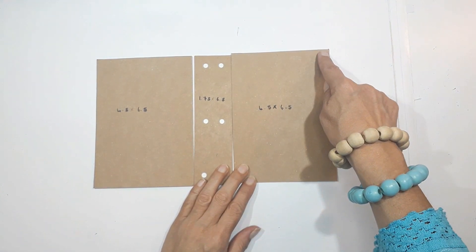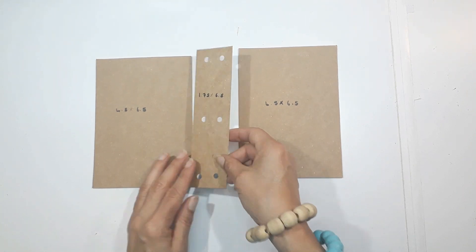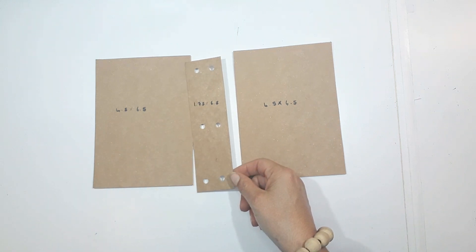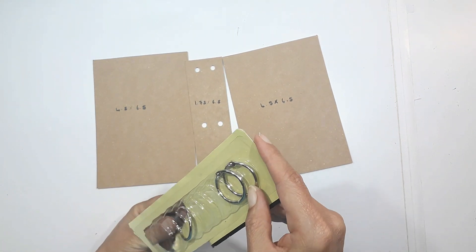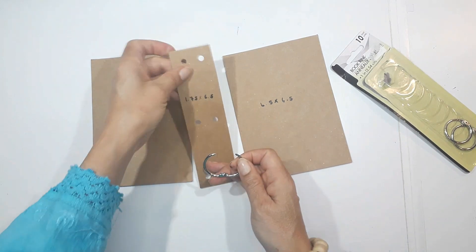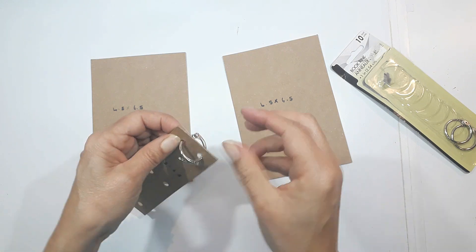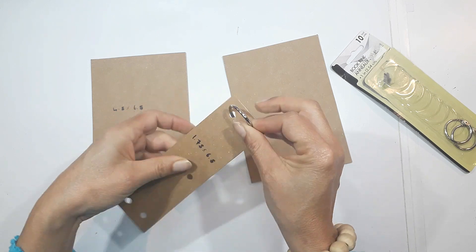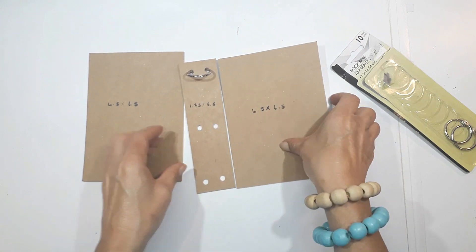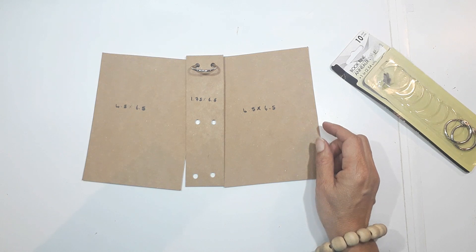I've decided I'm going to make a little ring binder mini booklet, but I'm going to give it a spine. I've used cardstock or hard packaging from an envelope and cut it in various sizes. The two outer pieces are 4.5 inches by 6.5 inches, and the middle one is 1.75 by 6 by 5. I'll pop the dimensions in the description. Then you just pop the ring binders in and you've got this little booklet.